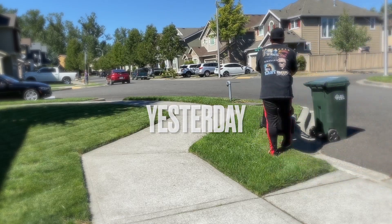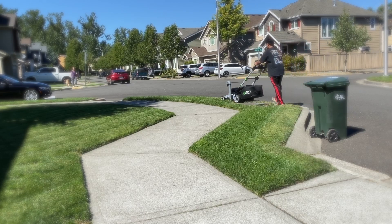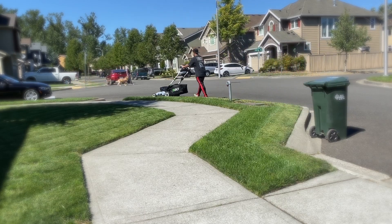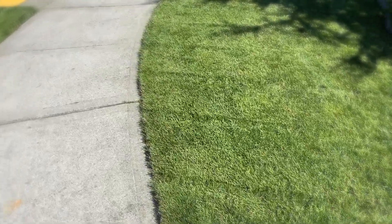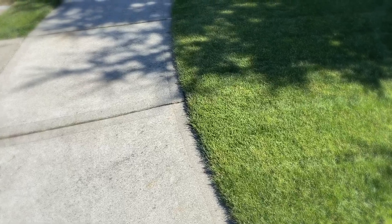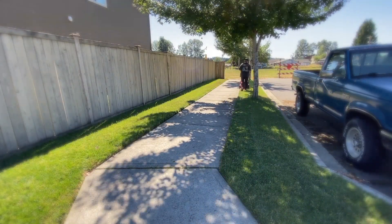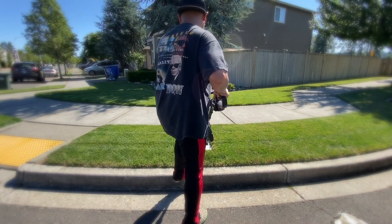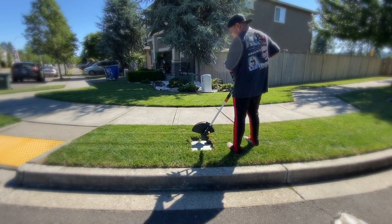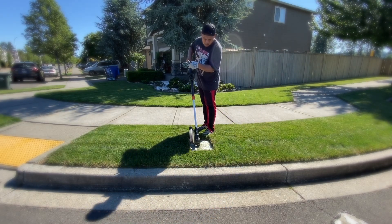I was brainstorming with my dad, and I was like, Dad, the lawn looks kind of patchy — dead stuff going on. He's like, I think it's time to dethatch. And I was like, you know what, I think you're absolutely right. When you have a thatch layer, it's just an accumulation of everything that separates the grass and the soil. So when you're watering or putting down fertilizer, it's not penetrating into the soil. Might as well dethatch.